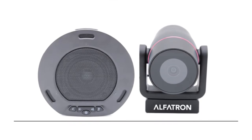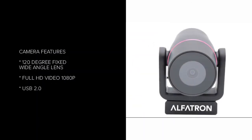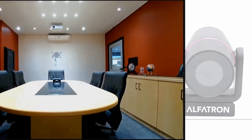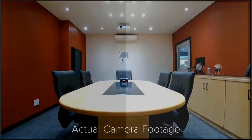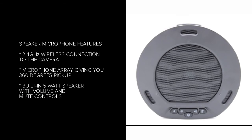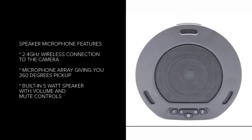The kit includes a camera and a wireless speaker microphone. The camera is full HD with a 120 degree fixed wide angle lens and USB 2 for plug and play. The speaker microphone has a 2.4 GHz wireless connection to the camera, a microphone array with 360 degrees pick up, and a built-in 5 watt speaker.